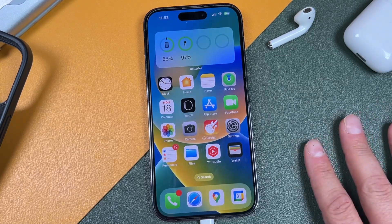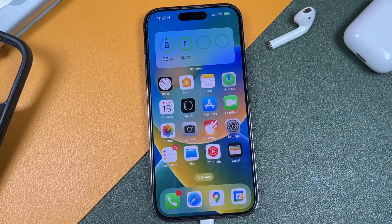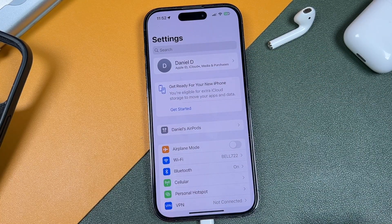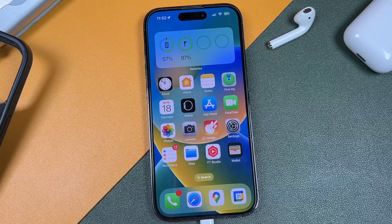If you don't have enough space, start removing things you don't need — photos, videos, old messages — and free up that space. Lastly, you want to back up your iPhone so that if anything goes wrong, which is extremely rare, you'll still have all your files. You can use Settings under your profile to save to iCloud, or use iTunes on your computer. It's better to be safe than sorry.